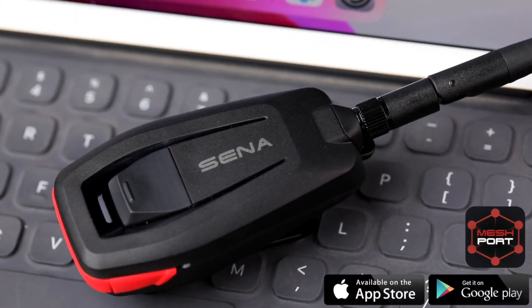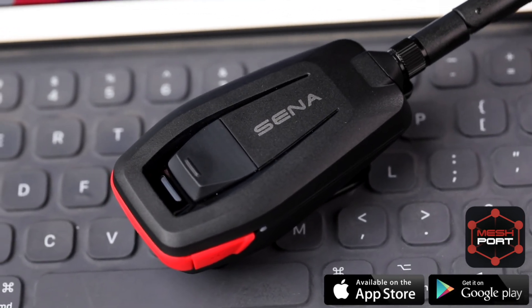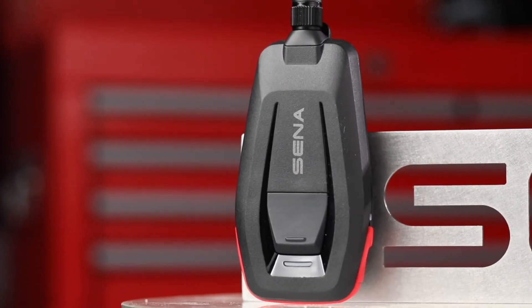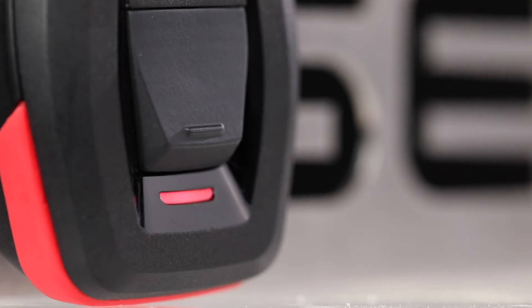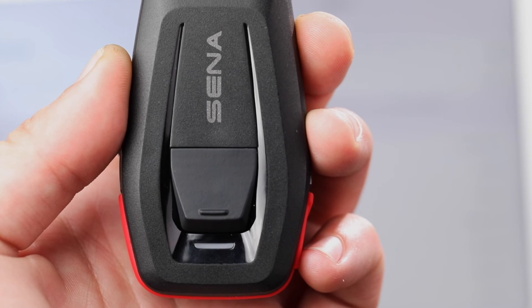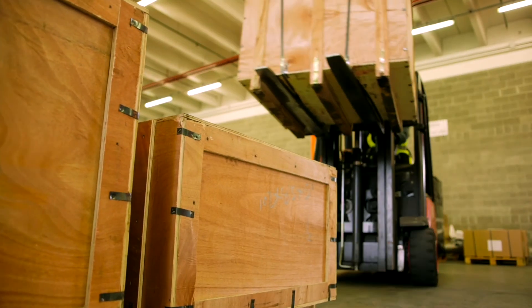You can also visually adjust settings and Mesh Intercom channels using the Mesh Port app for iOS and Android. Connecting the Mesh Port Red adapter to a smartphone or tablet for the first time is done by holding the multi-function button for five seconds. Then on the tablet or smartphone, search for Bluetooth devices and select the Mesh Port Red. The two will automatically connect and join an open Mesh Intercom network, default channel one.